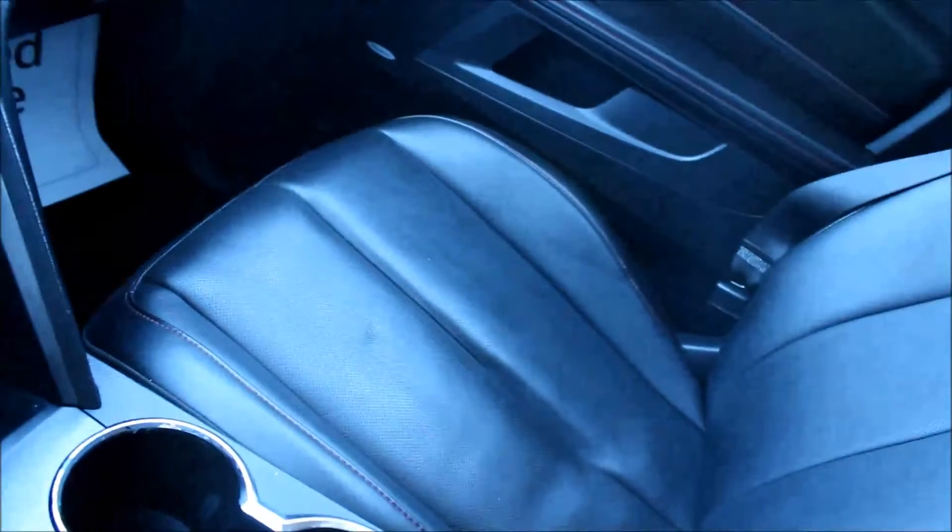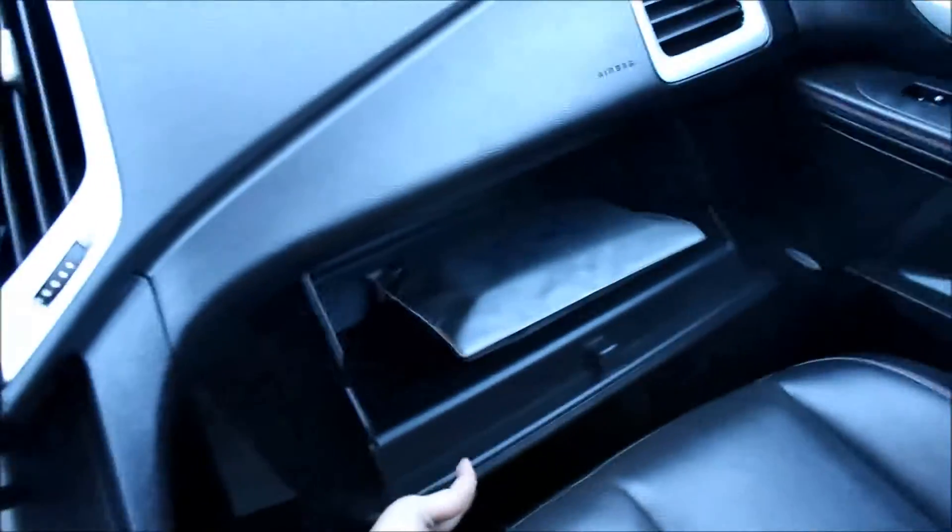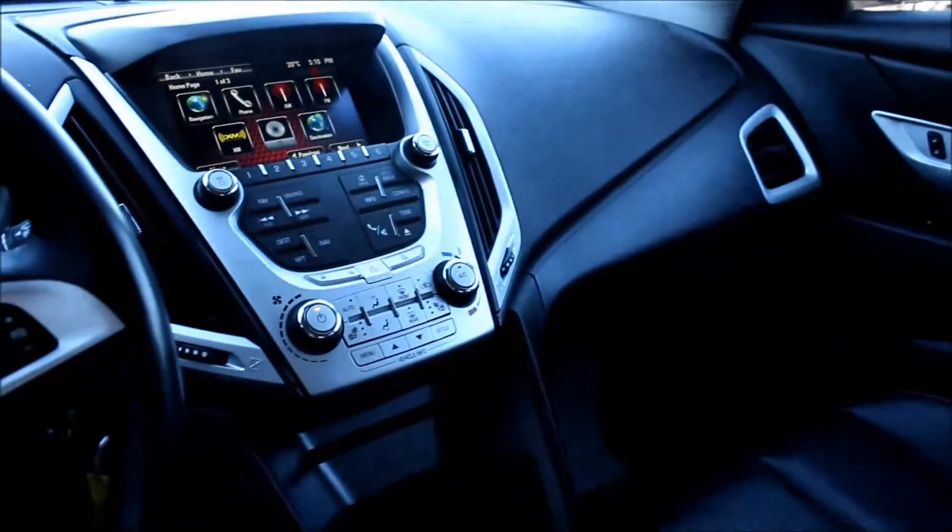Looking at the passenger side, pretty much the same thing — full black leather interior, power locks, power windows, and lots of room in the glove box. This SUV is also equipped with OnStar. If you're unsure what OnStar is, on the YouTube channel there are a few videos that will explain more about that.